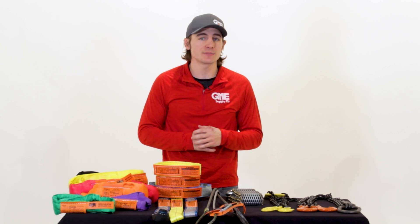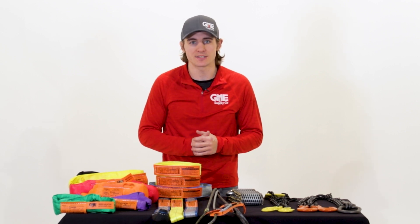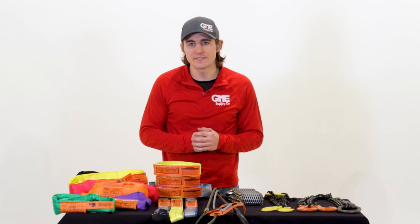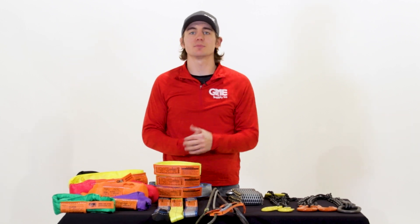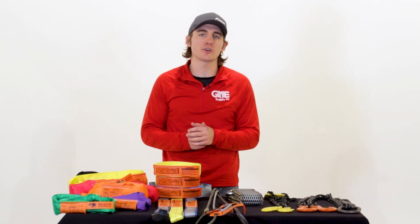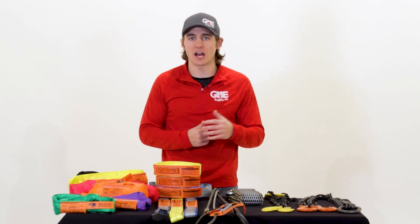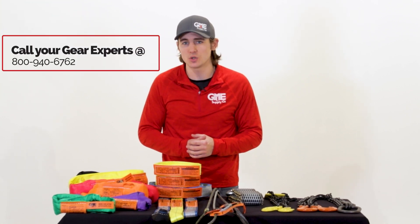In order for any sling to be used on a job site, regardless of the type, they are required to have a legible and present safety tag. Any sling without this must be removed from service and replaced. So which sling is your favorite? What's the heaviest thing you've ever lifted with a sling? Drop your comments below and let us know which slings you prefer and why. If you'd like to discuss which slings are right for your job, give us a call at 800-940-6762.